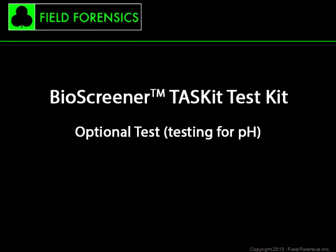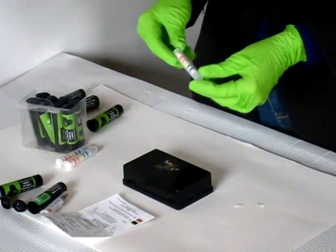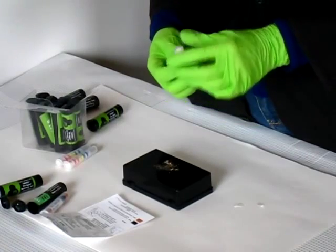The final test, when required, is a pH test. Once again, refer to the instructions and repeat the steps as they were completed for Test A and B. Compare the color of the tab with the scale of colors on the label.